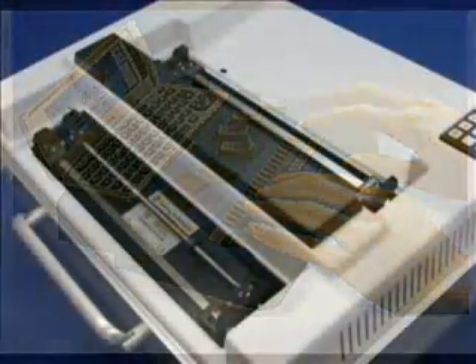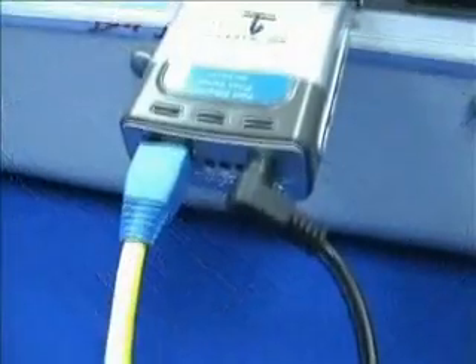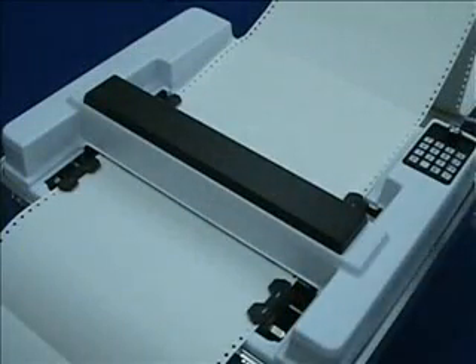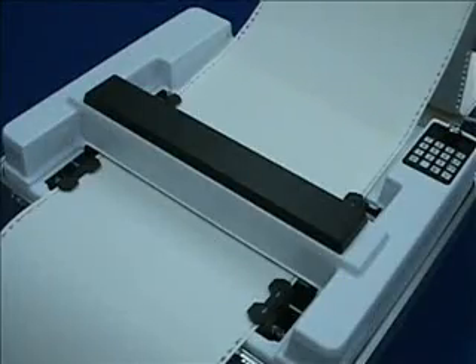The Braille Express 150 is also compatible with a number of print servers, allowing you to connect it directly to your home or office network. These features, coupled with the ETSpeaks speech navigation system, make configuring your Braille Express 150 embosser a snap.